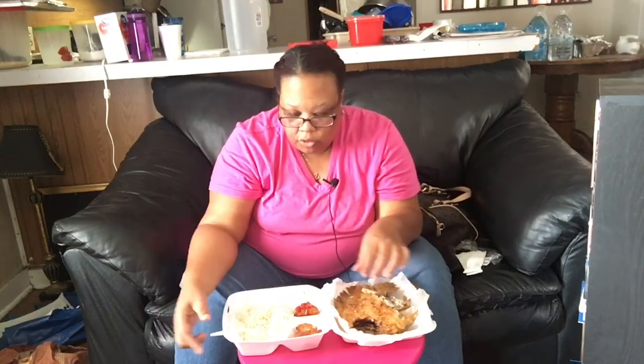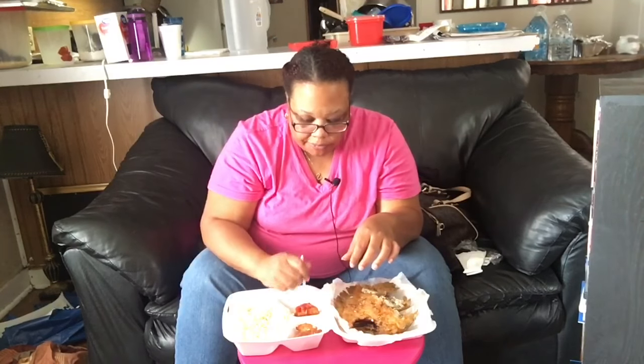What are you guys eating on today? Look at that — big ol' lump of meat. So good.